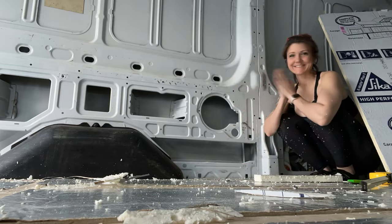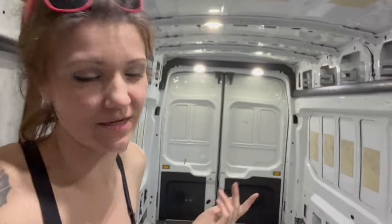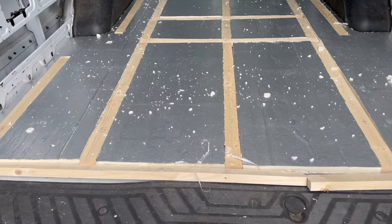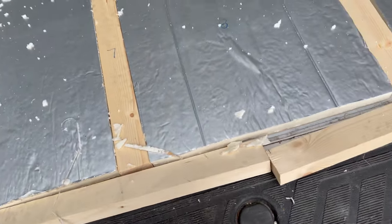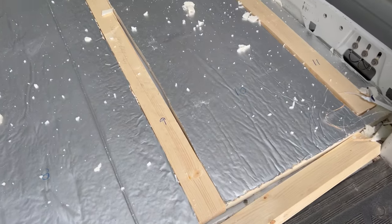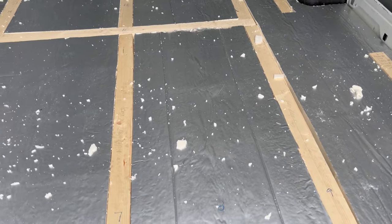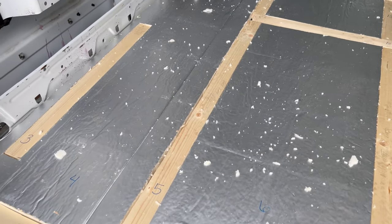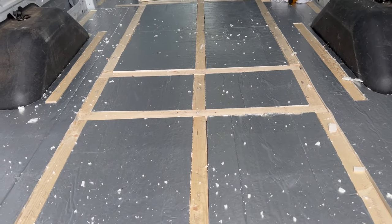This turned out so much better than I thought. It was harder and more tedious than I thought, but I did it. So now what I have done is I've gone ahead and numbered all of the pieces and then taken pictures of the entire floor so that I can know exactly where to put these pieces back. Because what I'm going to have to do is take all of these out so that I can do a good deep clean of the floor before I use the adhesive to glue everything down.